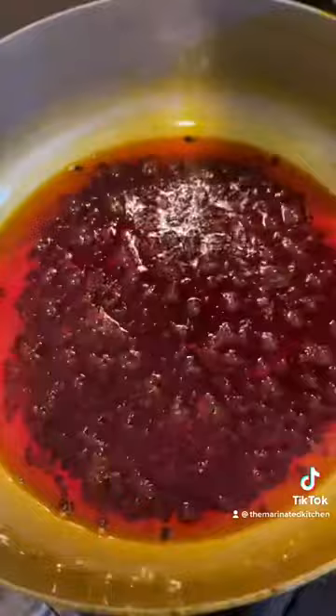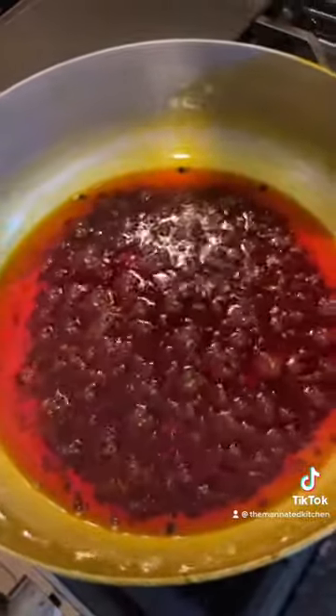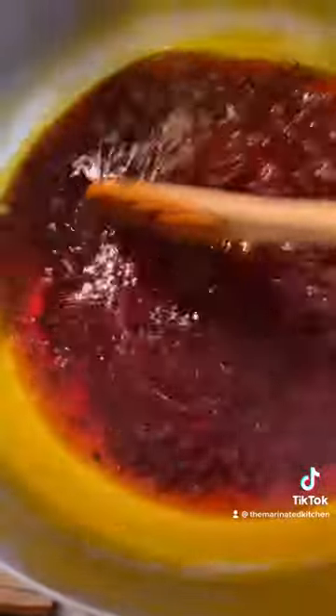Right now it's boiling and we're going to start stirring it. We want to stir it and make sure this doesn't burn, because if it burns it's going to give your food a horrible taste.